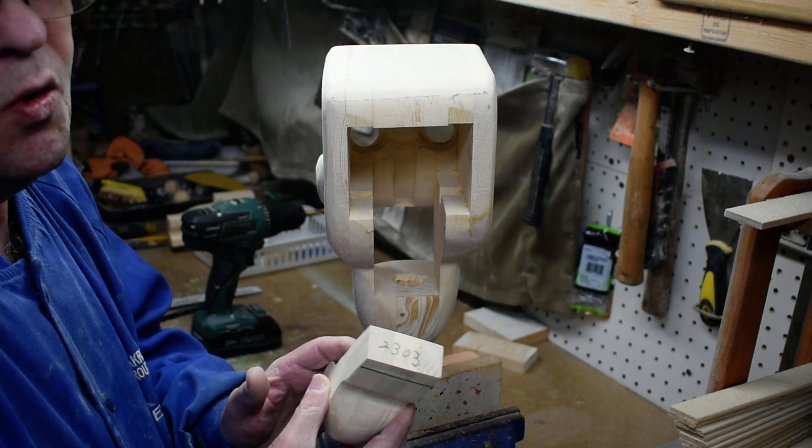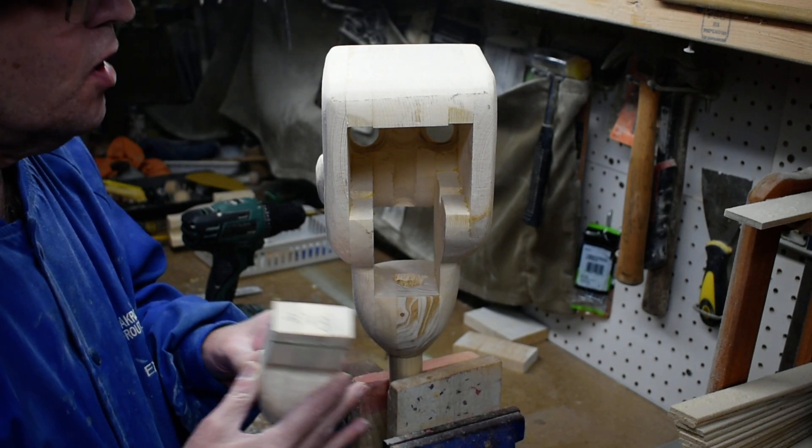We'll make sure everything's fitting alright and then go on to the next step.